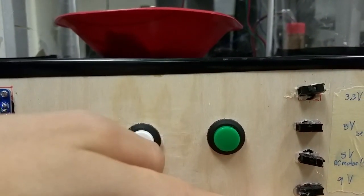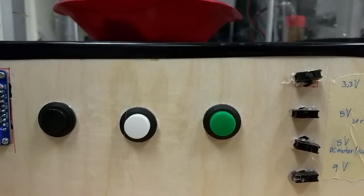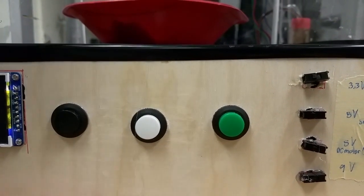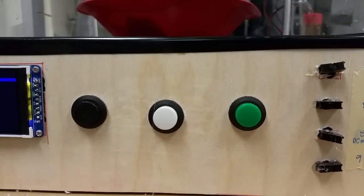And these are buttons for the power supply — for individual control of each motor. So that was mostly for testing, and it was very helpful.